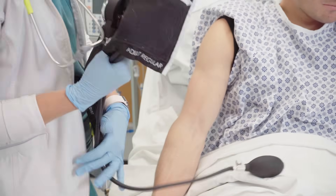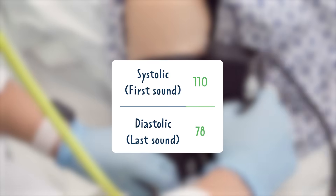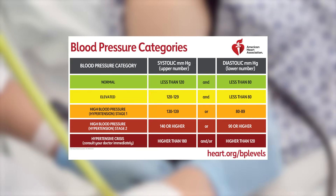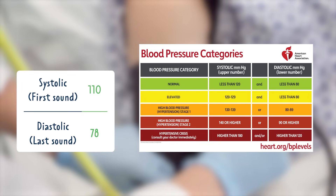In this example, the patient's blood pressure reading was 110 over 78. To interpret the readings, we can use the American Heart Association blood pressure categories. According to this chart, our patient's blood pressure is considered normal.